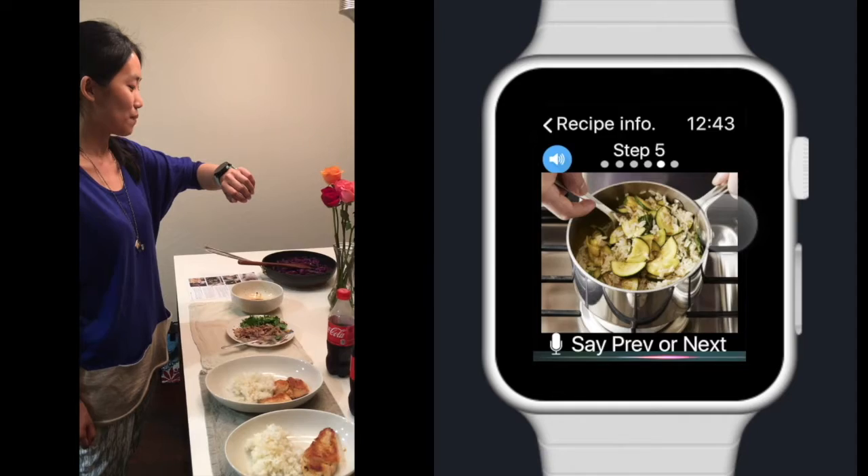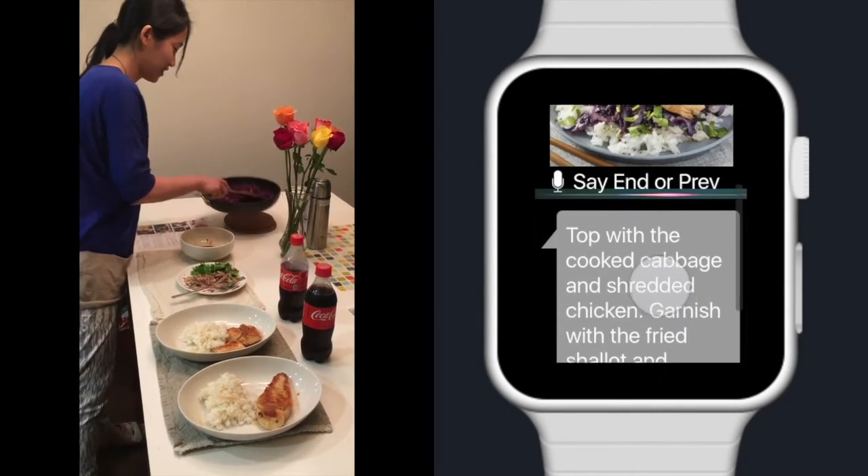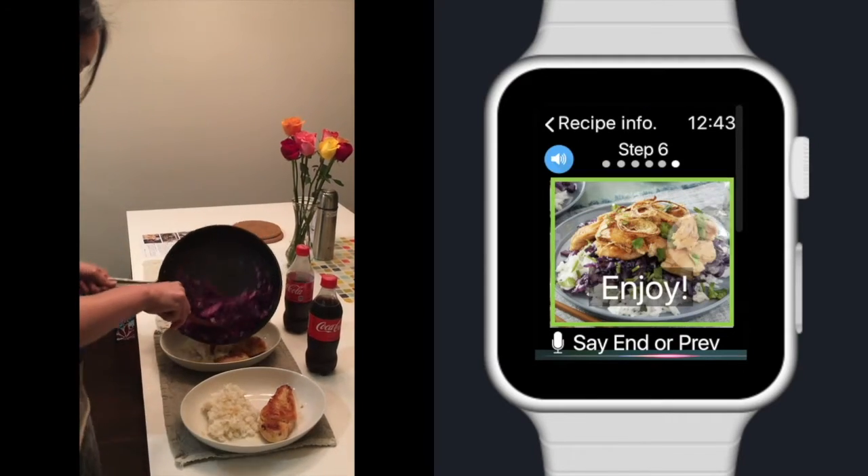Vicka, next step. Step 6: top with the cooked cabbage and shredded chicken. Garnish with the fried shallot and cilantro. Enjoy.